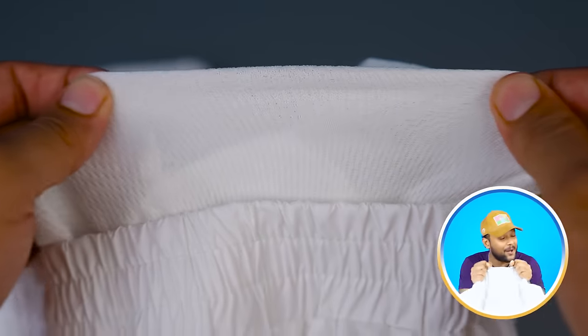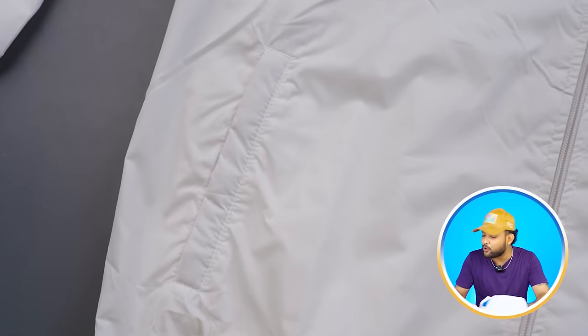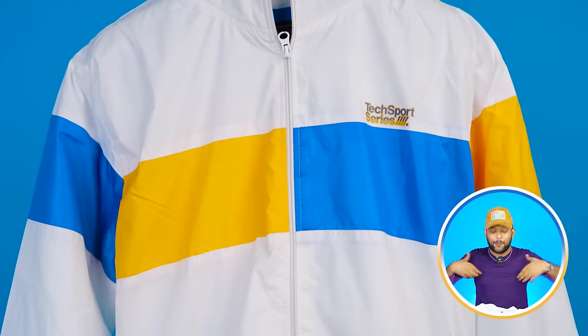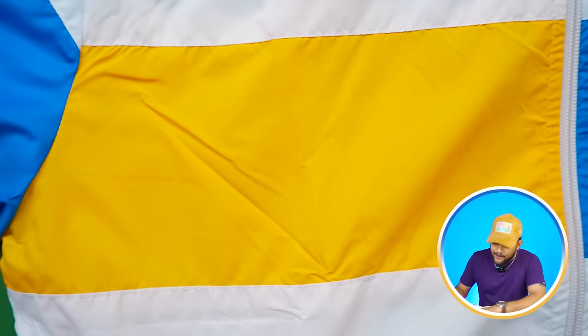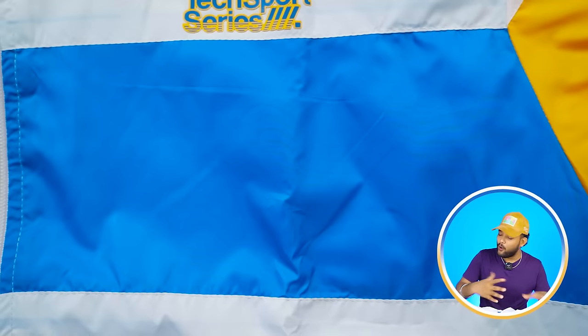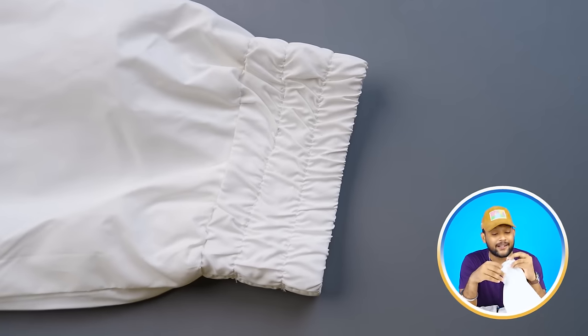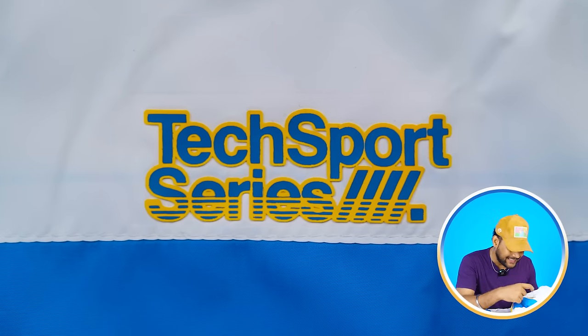On the inside, you will get proper knit lining — the whole lining is very good. Inside you will get branding, and outside you will get pockets. On the inside, there is a waistband. It's soft and good quality. On the upper part, you will get color accents — a little mustard yellow on one side, blue on the other — which makes this white jacket super stylish. At the sleeves, you will get cuffing, though it's a little short and slightly old-fashioned. There is also a typographic print inside — it's a Tech Sport series.